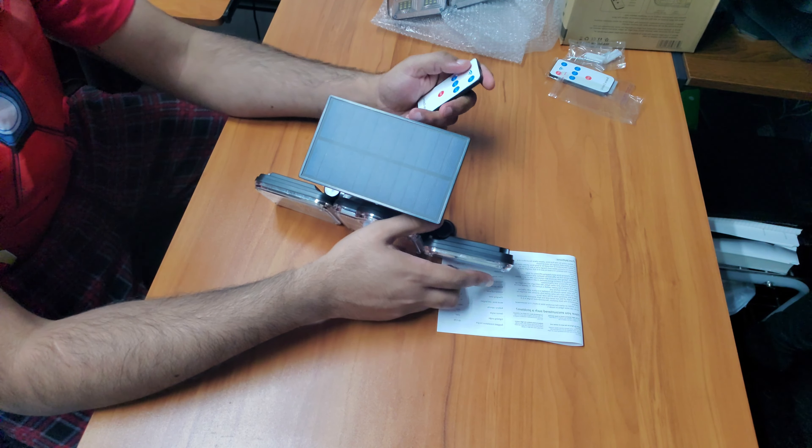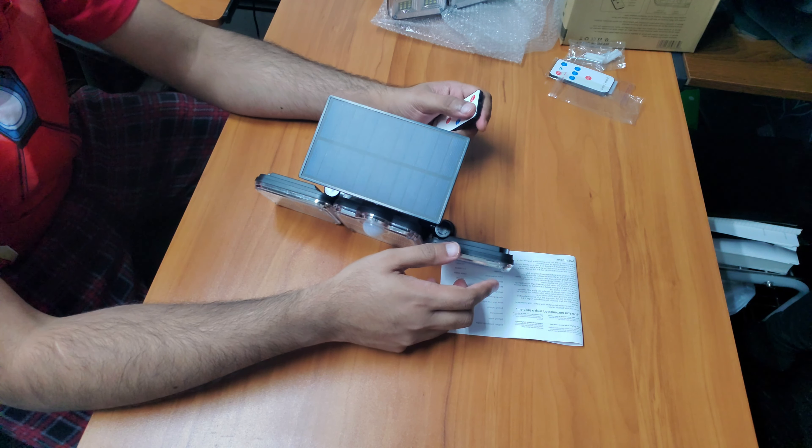The remote has a lot of functionality. Let me quickly illustrate that. Mode 1 is just full brightness. Mode 2 is dim — it detects motion and goes full bright. Mode 3 is constant low brightness — it's not going to be full bright, it stays on the whole night, basically always on, except when there's enough light outside and it turns off by itself.